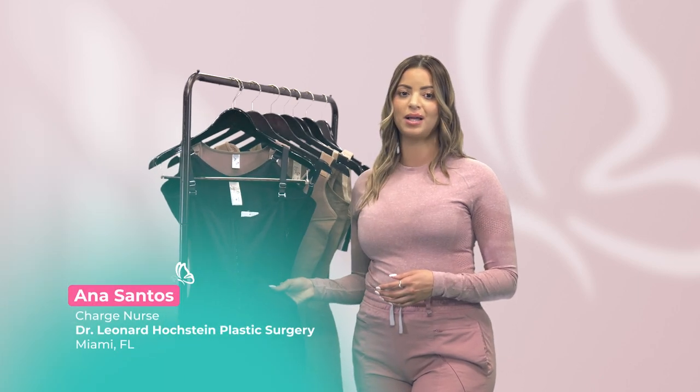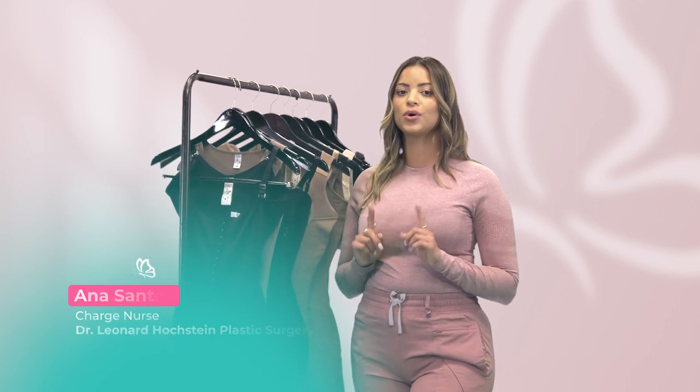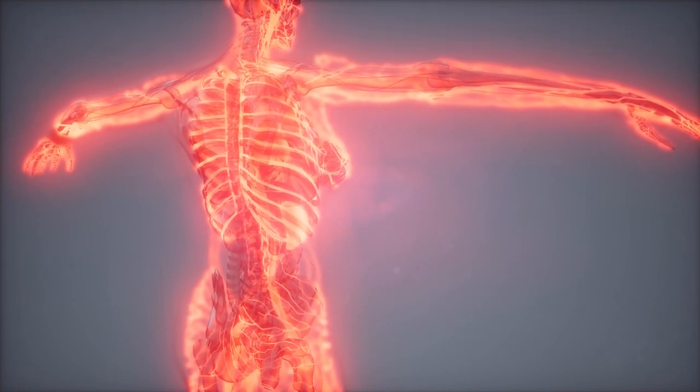The Stage 1 Faha has minimal compression, which means it will fit loosely on your body rather than tightly. The goal of Stage 1 Faha is to allow your body adequate fluid circulation for complete healing and draining.